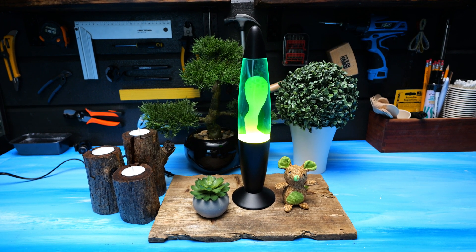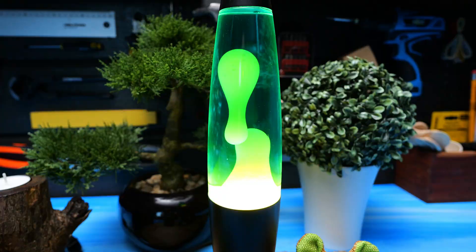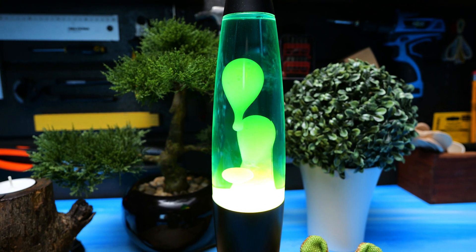Have you ever seen a lava lamp and wondered what the inside smells and feels like? I sure have, so now it's time to find out.